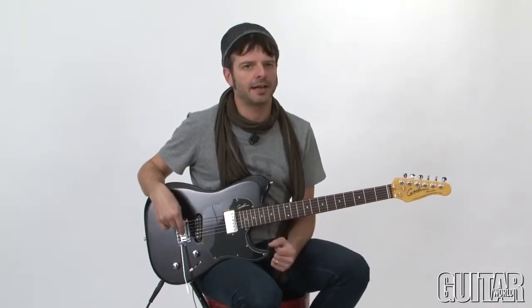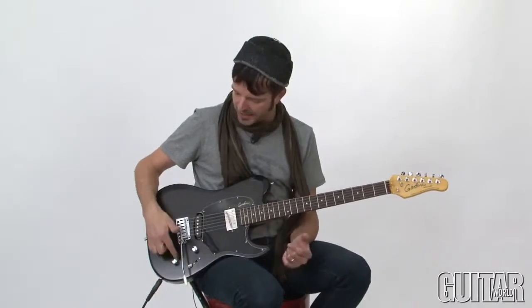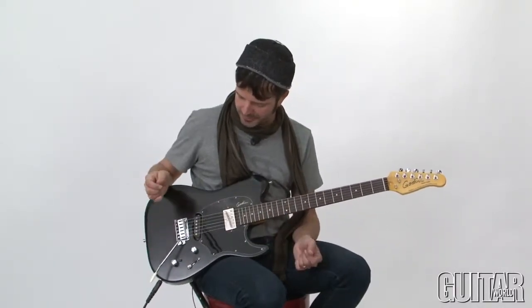Godin's proprietary high definition revoicer circuit, which is activated by the single button located right by the tone control, adds a whole bunch of output and brilliance to your guitar sound, especially when you play clean. Let's take a listen.